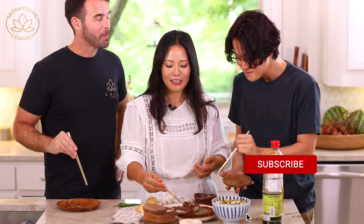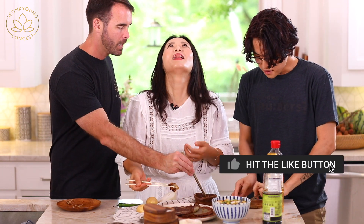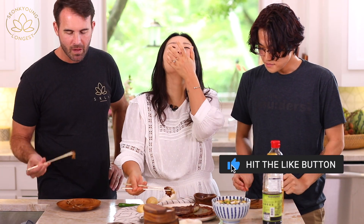Thumbs up and subscribe to my channel if you liked my gamjajon recipe! It's spicy — why did I eat it? My nose is running too. But it tastes good though — it cuts the greasiness, and so does the vinegar.